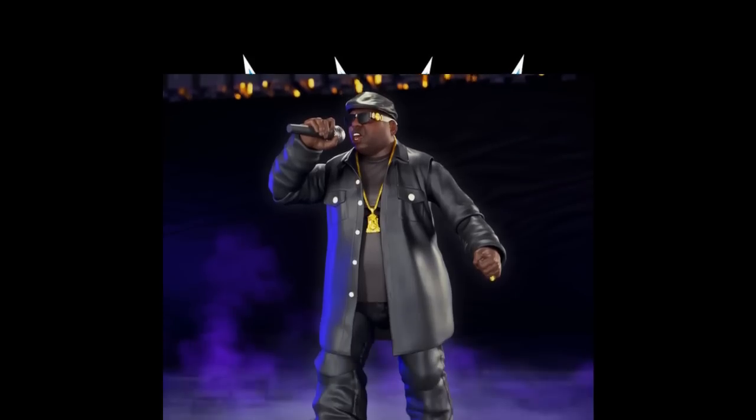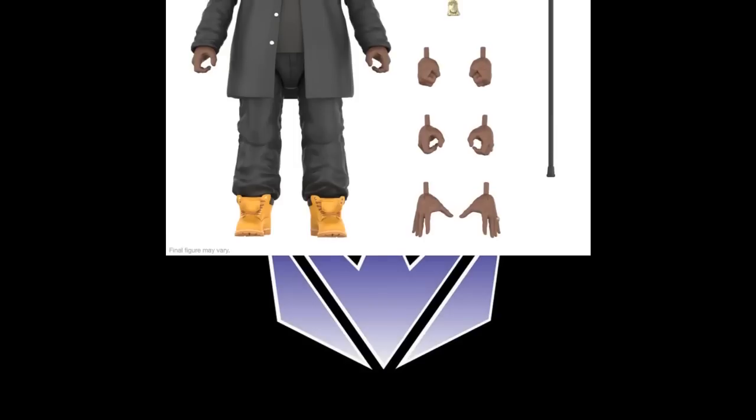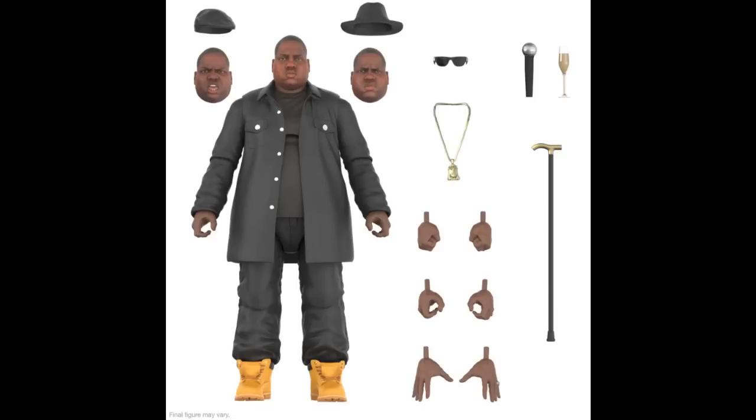Super 7 is also making a Notorious B.I.G. Ultimates action figure, which is a very big surprise — just out of the blue, here he is. He's going to be at the $55 price point. He does come with a slew of accessories: three different head sculpts, sunglass shades, a chain, all the different heads, a cane, a microphone, and a wine glass — nice touch. I think they've done a pretty good job with it. I'm curious how many different real-life people they're going to be making.